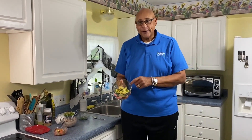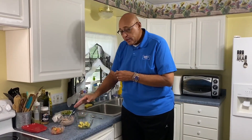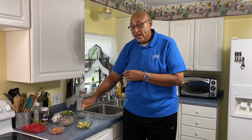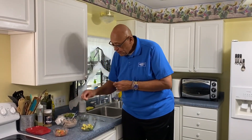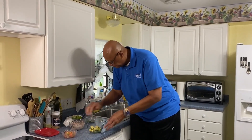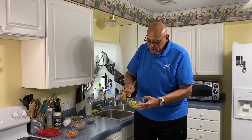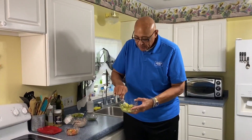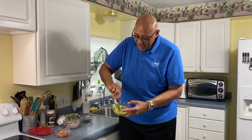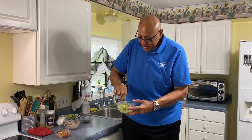Now the star of the show — avocado. I cut it, diced it up, and spooned it out of the shell. I squeeze some lime juice on it. It's important to get the lime juice on it because avocados will change color fairly quick. That lime juice not only adds flavor but also keeps it from changing color. A little bit of salt. I'm going to mix this up and give it just a light, light mash — I want some chunks in here.